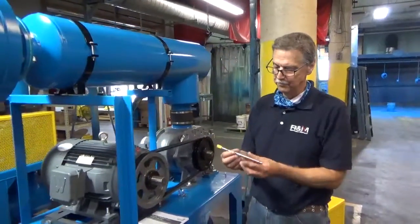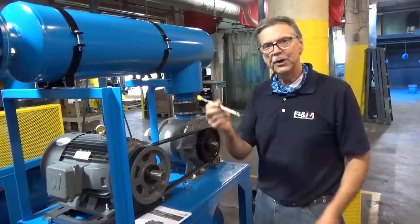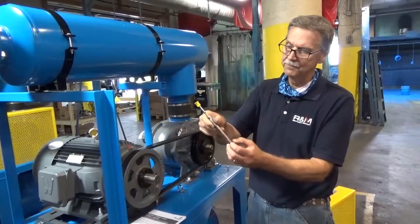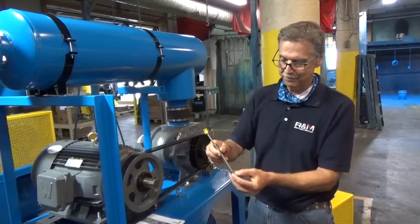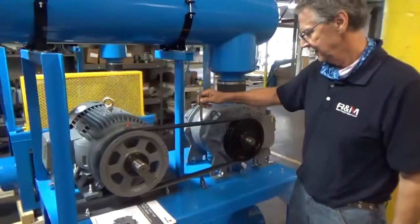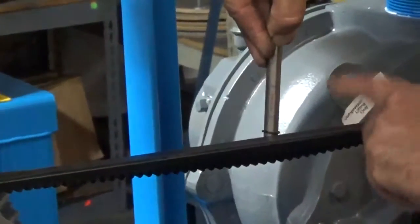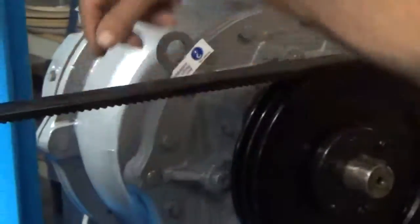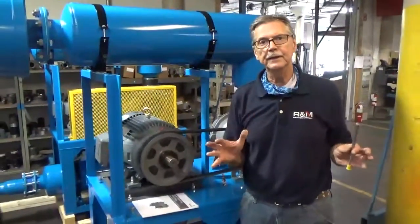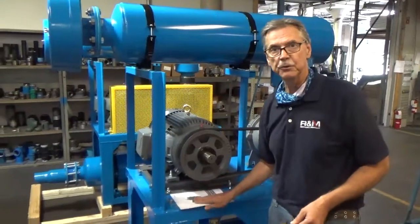Here at R&M we use a tensioning tool — it takes away any guesswork. This tool tells you exactly what the setting is and how much deflection you have. There's an O-ring that tells you how many pounds it takes to deflect the belt. Put it in the center, push until the O-ring is level with the sister belt, and it will tell you how many pounds of deflection it took. All these specifications will be in your O&M manual, which comes complete with the blower package.